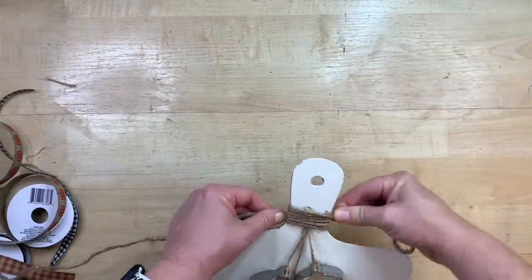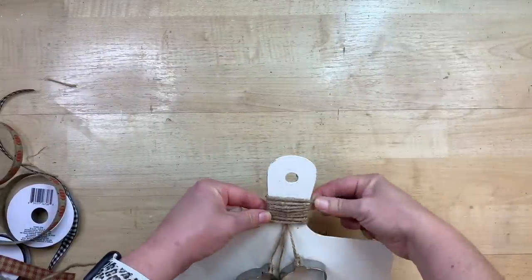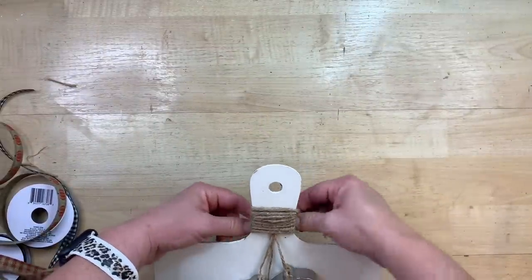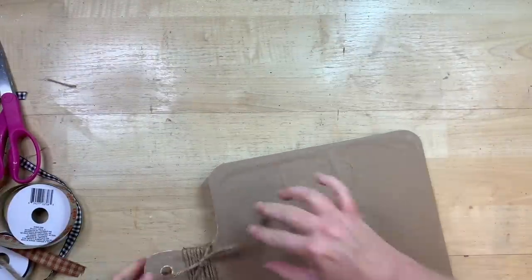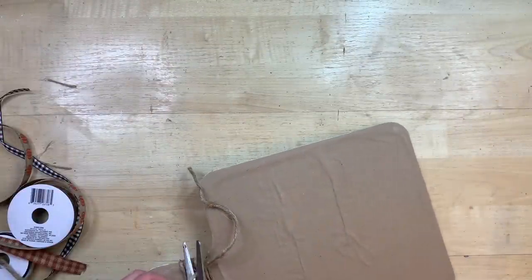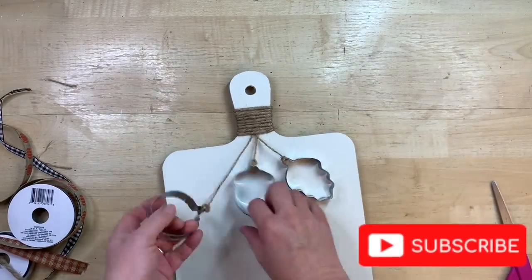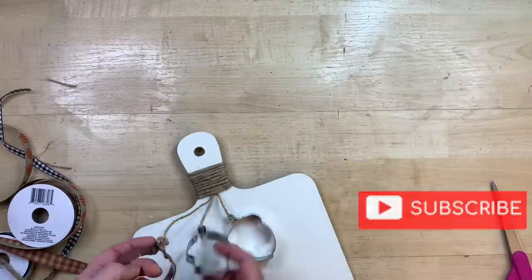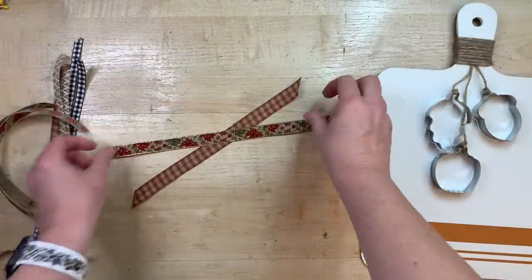I just trim the top of that little twine off and then go back and wrap the jute twine around the top of my cutting board handle. You can use ribbon, twine, or nautical rope — whatever you would like. I just tie that off in the back and cut it fairly close. If you want to add a little bit of hot glue to make sure it's not going to come undone, that's fine. That allows the cookie cutters to hang down as a little decoration. I thought those were really cute.